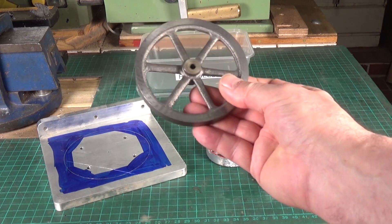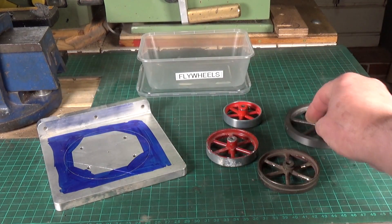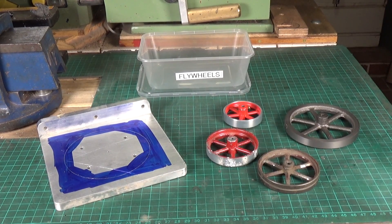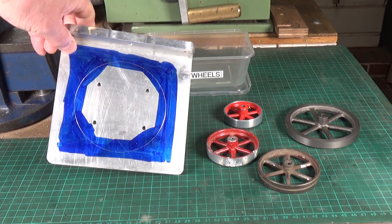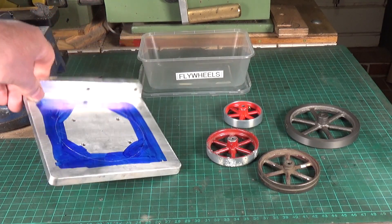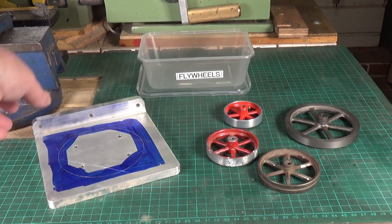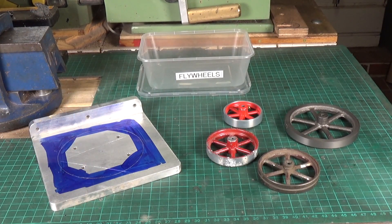If I could cast, I'd simply use this as a pattern and make an aluminium version, which would probably be fine. But looking through my scrap metal box I did find this rather nice plate of aluminium, so I'm going to have a go at making a flywheel out of this plate. I've drawn a four-inch diameter circle on there and I'm going to rough cut that out using the bandsaw, then use a technique I saw recently on a video.